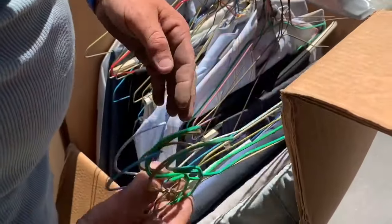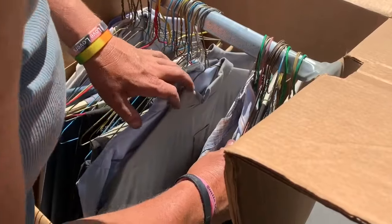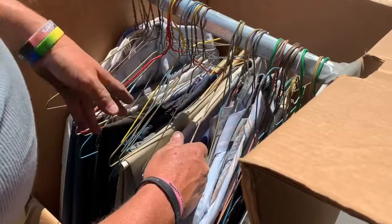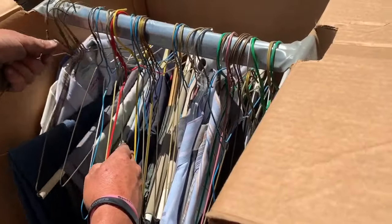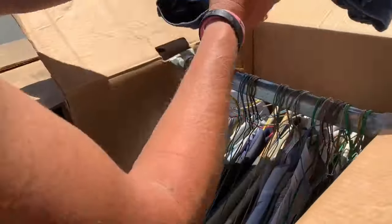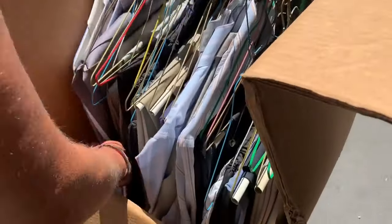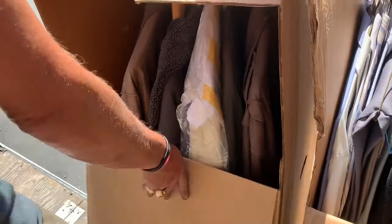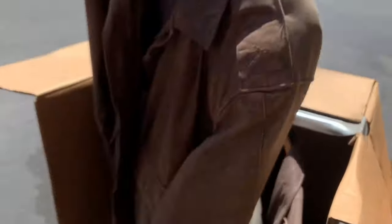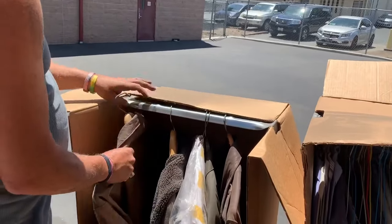We found a couple of really cool pieces of vintage clothing so I'm trying to take my time on each piece and just look at the names. We're selling most of these shirts for like a buck each day. But I found one pair of vintage Levi's that I thought were worth some money and one Levi's shirt. So I'm double checking to see if I find any more. Nope. Just regular button-up shirts.